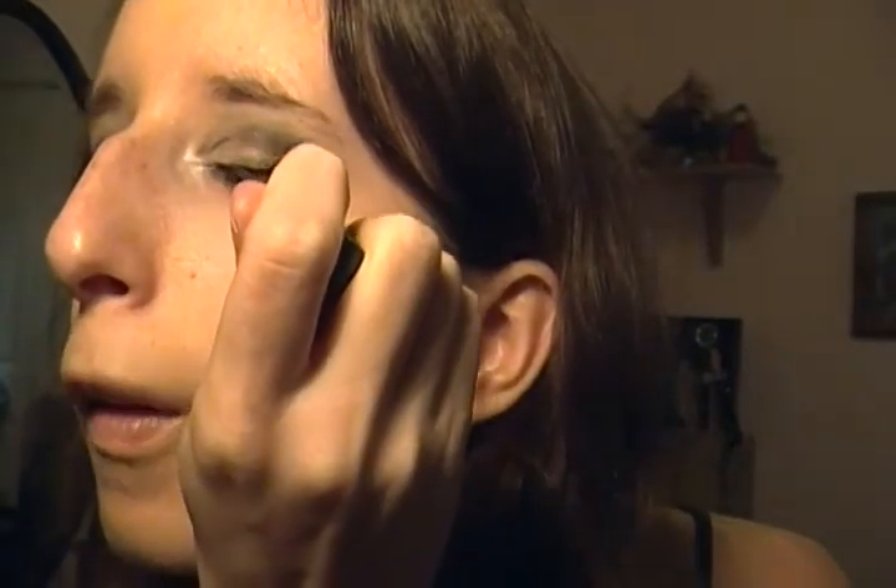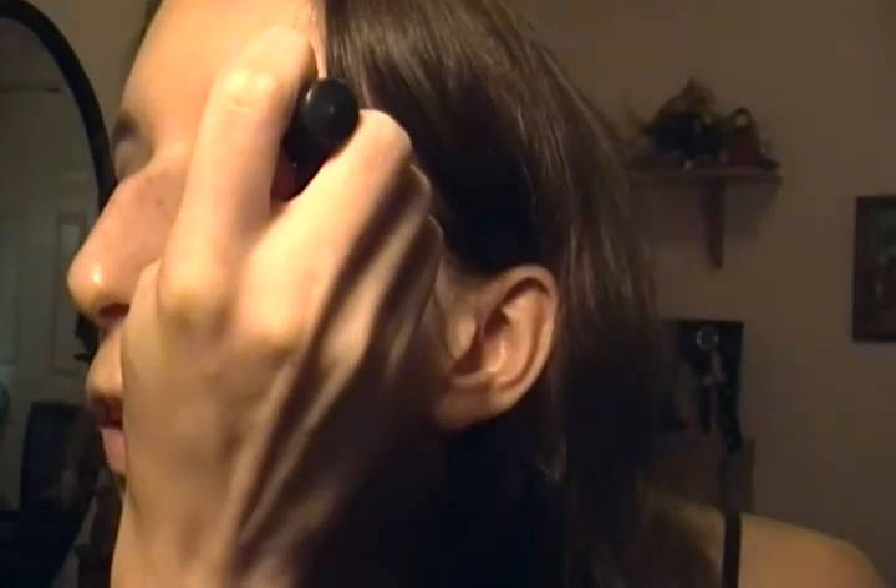Now for liquid liner — any regular old liquid liner. On the other eye, I did put a coal liner on before the liquid liner and blended it out with an angled brush. I notice I'm losing a lot of time here so I'm just going to go ahead.